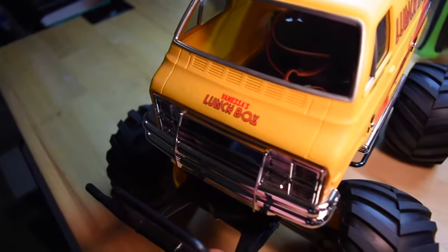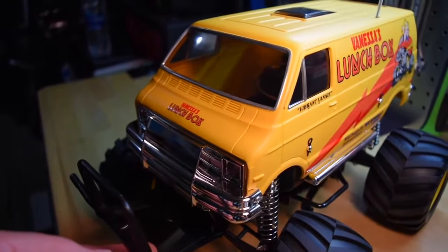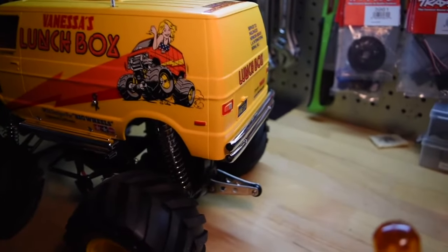All in all, I thought it went together fairly well. Tamiya builds are always a little bit challenging because they kind of just dump everything in the box and you kind of have to figure it out as you go, but all things considered, I think this came out pretty well.